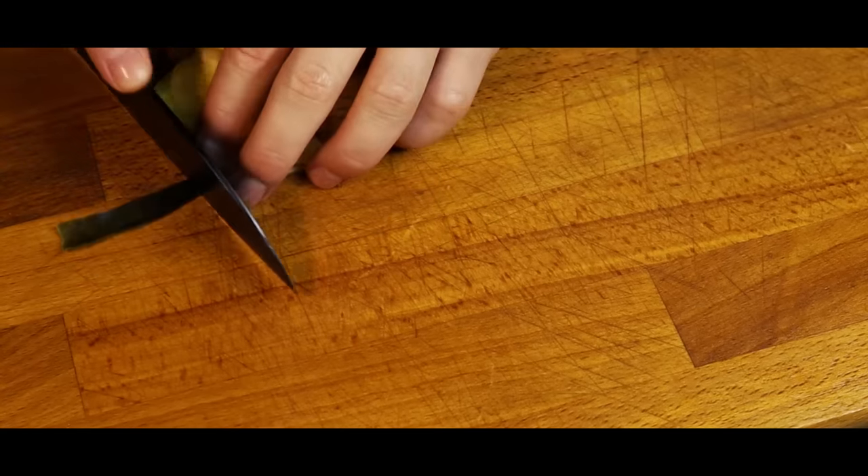Now we've made some delicious dashi stock. Pour it back into the pan and bring it to a light simmer. Add 1 tablespoon of soy sauce, followed by 1 tablespoon of mirin, and mix it all up. What I'll do now is optional — I'll add a tablespoon of shiro miso paste to the stock. I love the taste it brings, but you can skip it if you want. Mix it all up. The stock for the oden soup is now done.